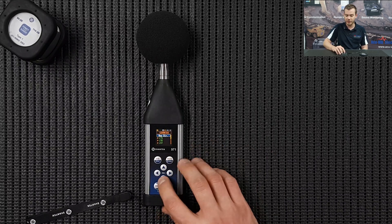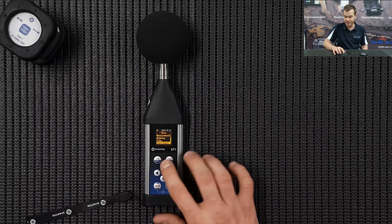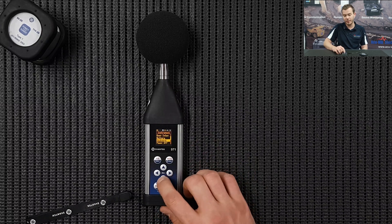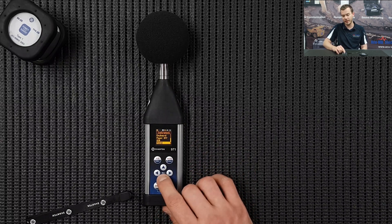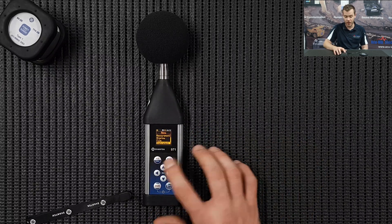Go down to File - there's some file manager stuff showing what files are in the instrument and that sort of thing if you need to have a look. The rest is Instrument: battery information, keyboard settings, USB, RS232 - I've done that in another video so let's press Escape.